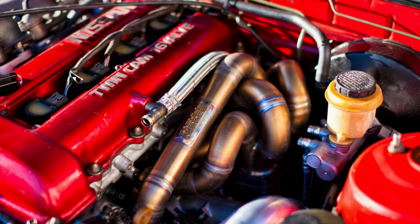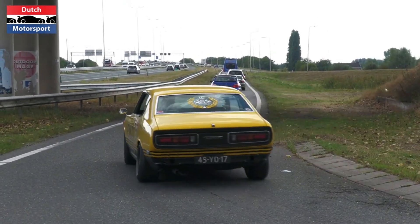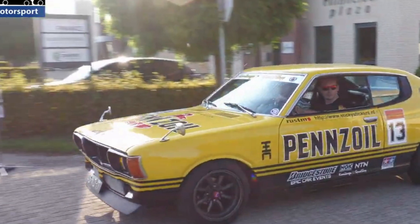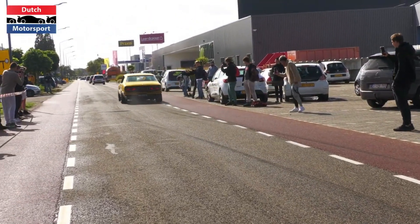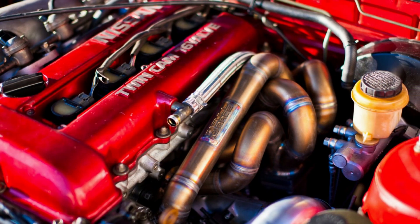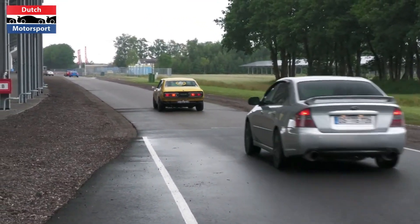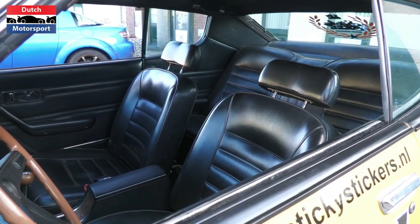The SR20 engine has several advantages over the original engine in the Datsun 510. For one, it produces significantly more power and torque, meaning the car will accelerate faster, have a higher top speed, and be more fun to drive overall. The engine also has a more aggressive sound that is sure to turn heads. Additionally, the SR20 engine is relatively easy to modify and tune, which allows owners to extract even more power and performance from it.